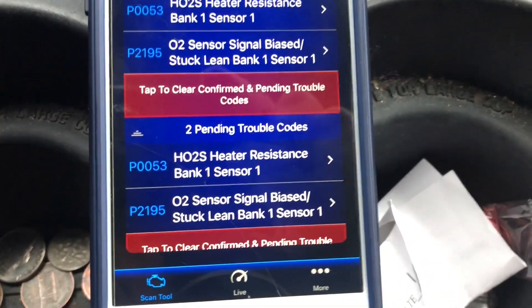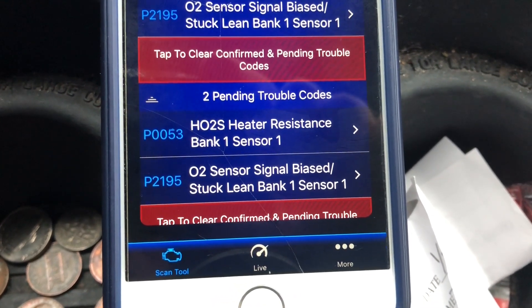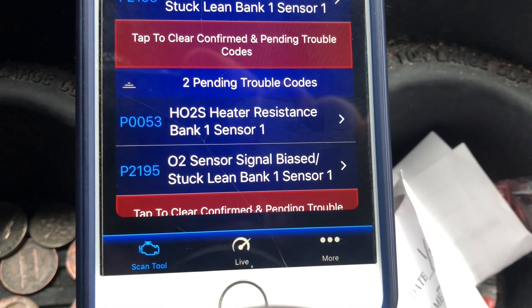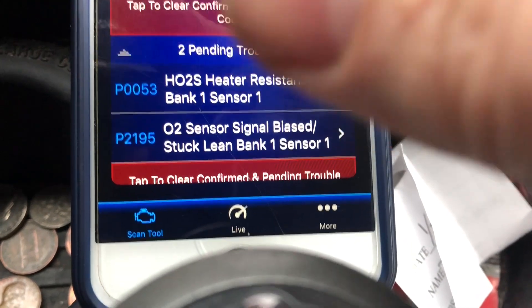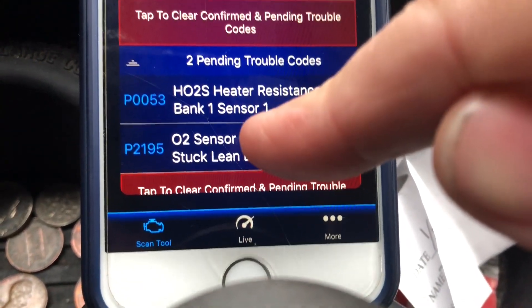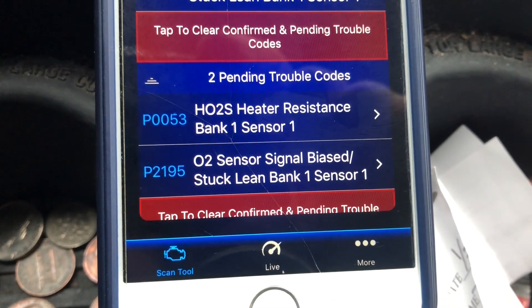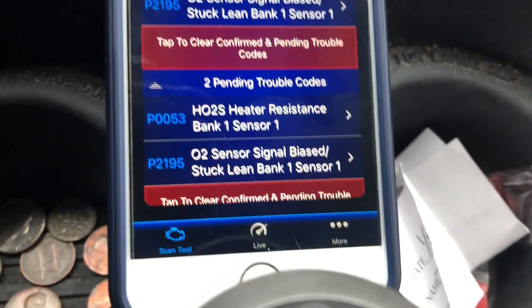So what do we got? HO2S heater resistance, bank one, sensor one. O2 sensor signal biased stuck lean, bank one, sensor one. Those are two different codes — P053 and P2195 — but they both mean the same thing: bank one, sensor one O2 sensor is bad.